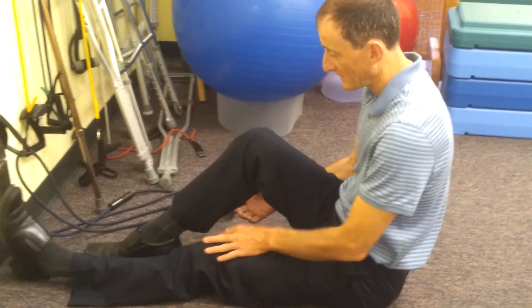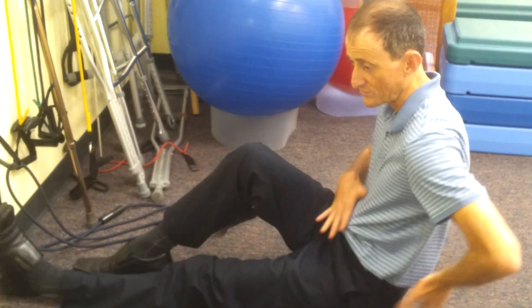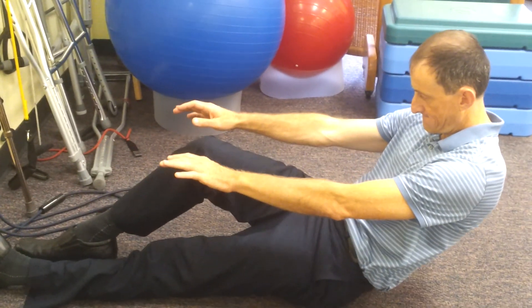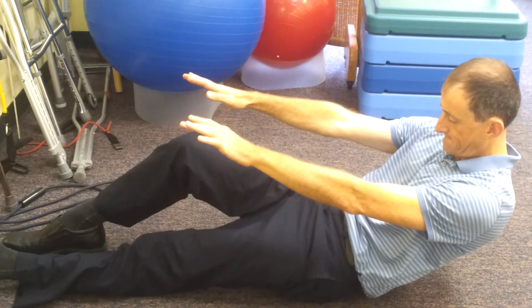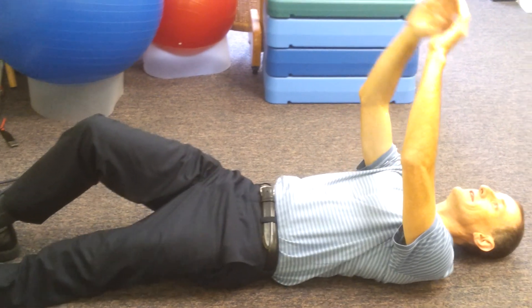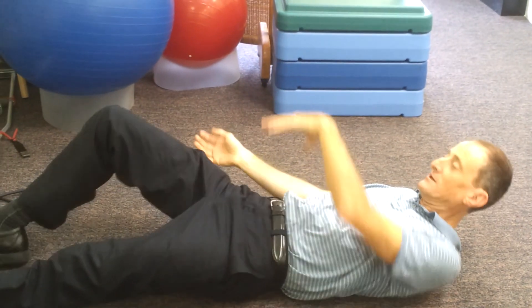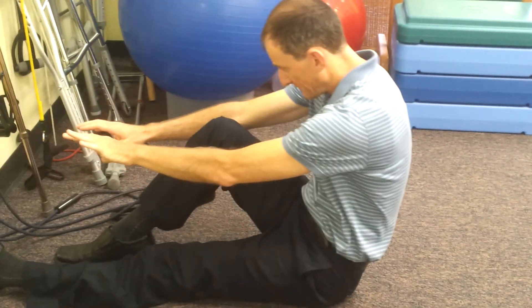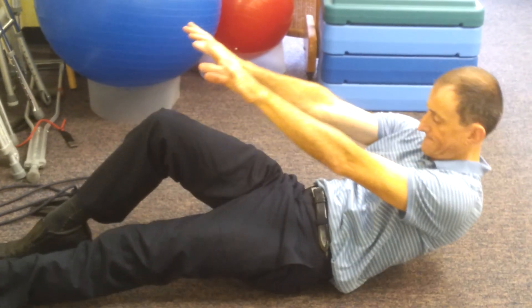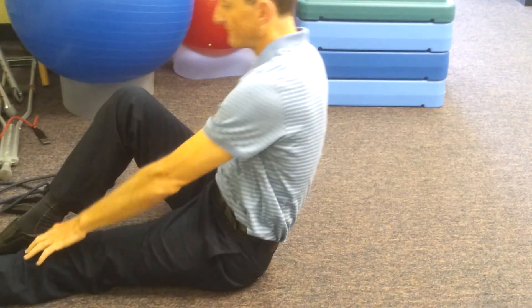Ideally, you want to be like this and fully bring your belt buckle to your sternum so you're all curved here, then slowly lower down trying to stay curled all the way down. You don't want to get up from here because that's where you'll use your hip flexors a lot, so you sort of push up like this. Stay curled and do that for reps.